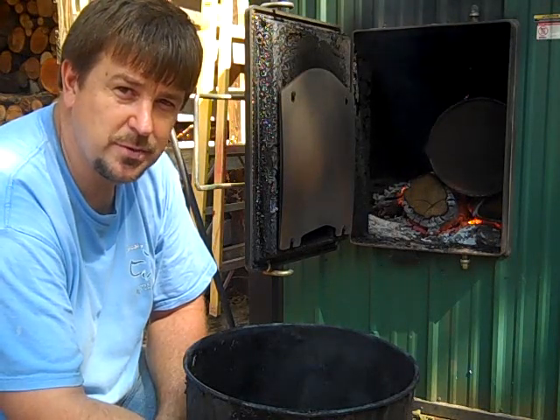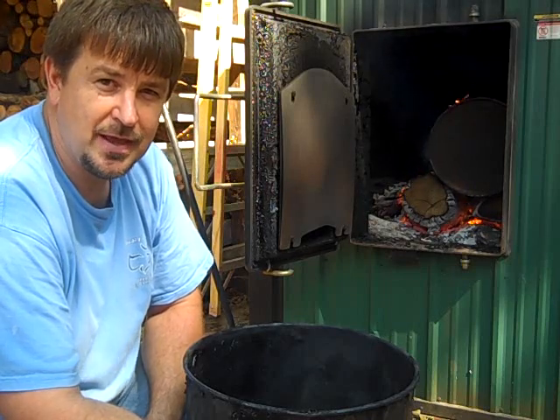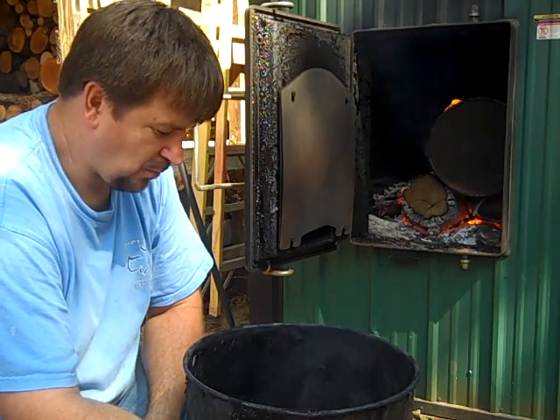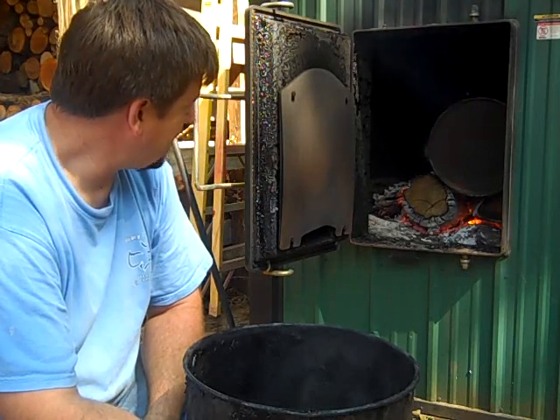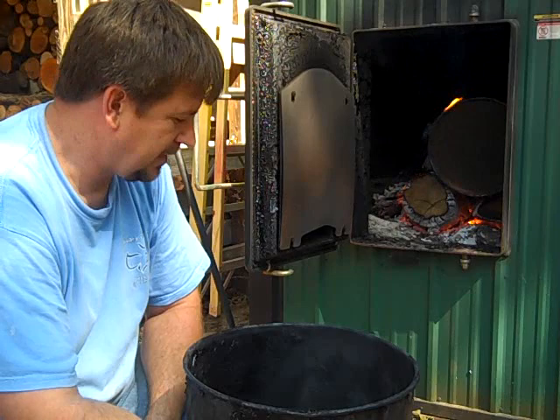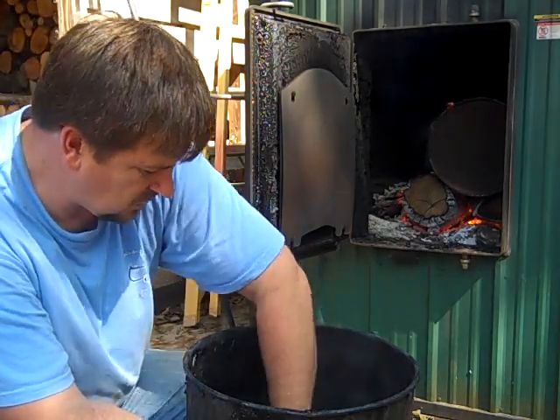Join us at the conference if you can — that's October 14th and 15th, the Sensible Prepper Conference number two. As always, thanks for watching. We'll pull this other batch of charcoal out shortly. There are many uses for charcoal: filtering water, cooking, and gasification — my favorite is cooking on it, but it's a great product.